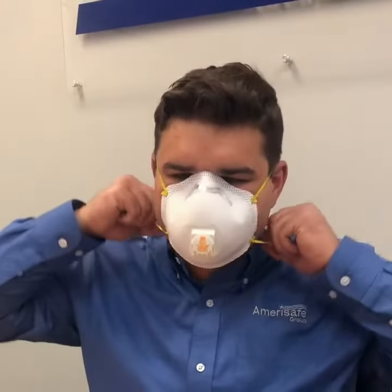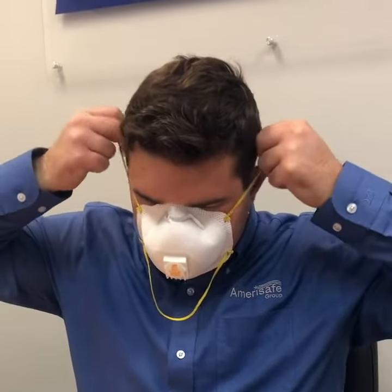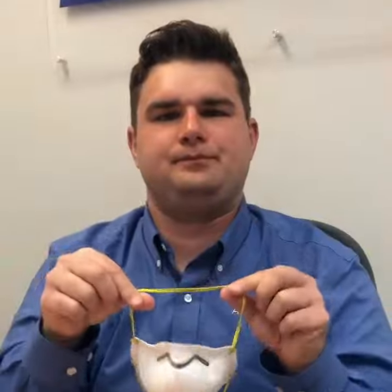When you are finished wearing the respirator, carefully remove it using the straps, being particularly careful not to touch the outside of the respirator where dust or viruses may have been captured.